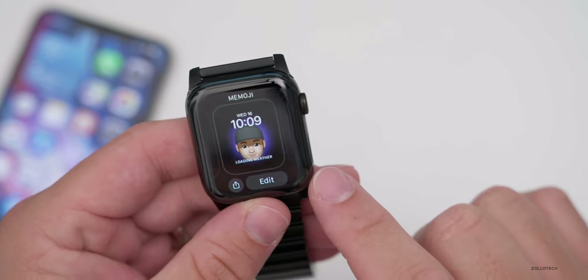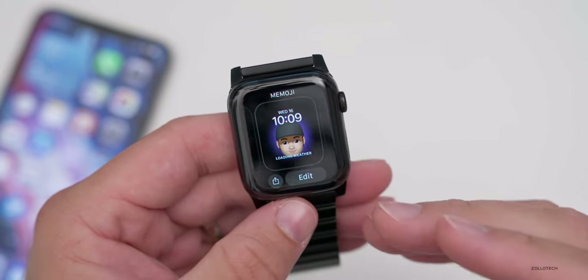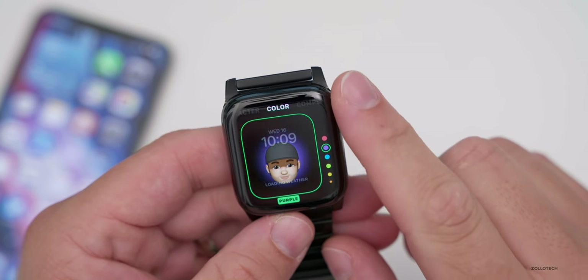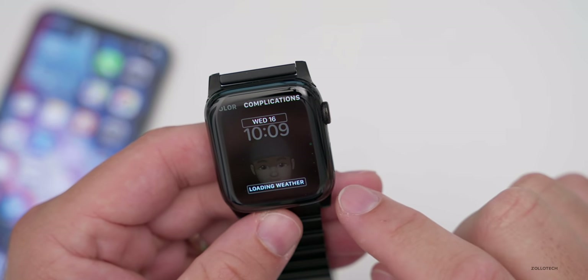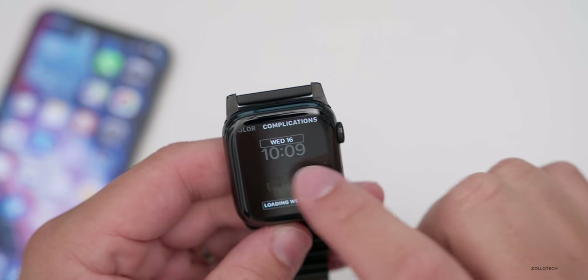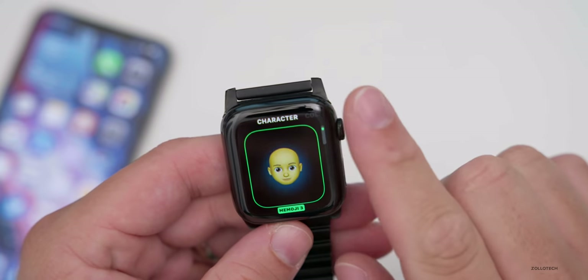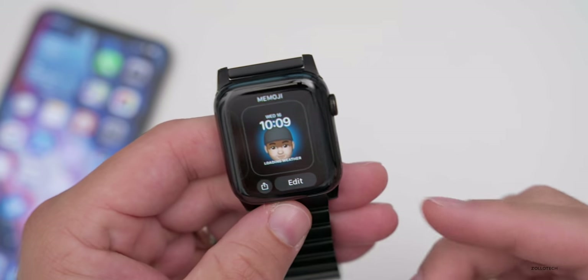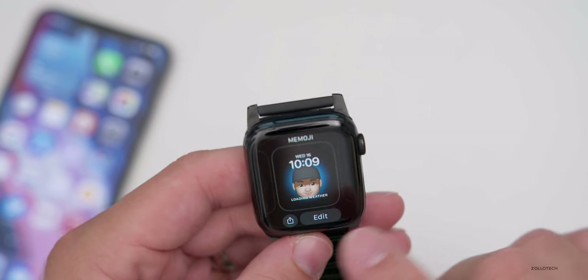Next, let's go to Memoji. There's a new Memoji watch face and you can edit your memoji, change the background color, adjust a couple of complications, and change the character as well. So whether that's for you or a child, you can have your memoji on your watch face.